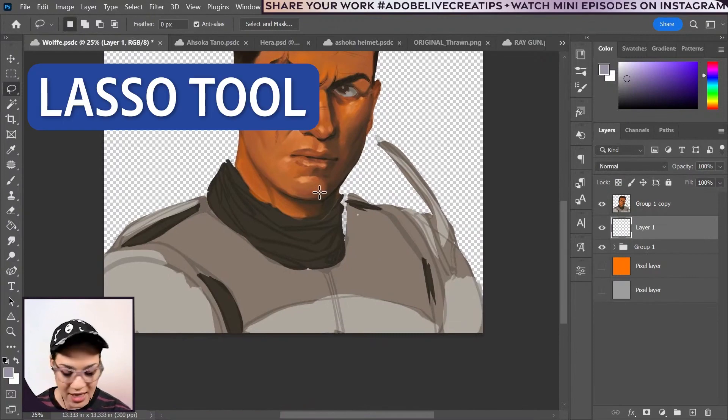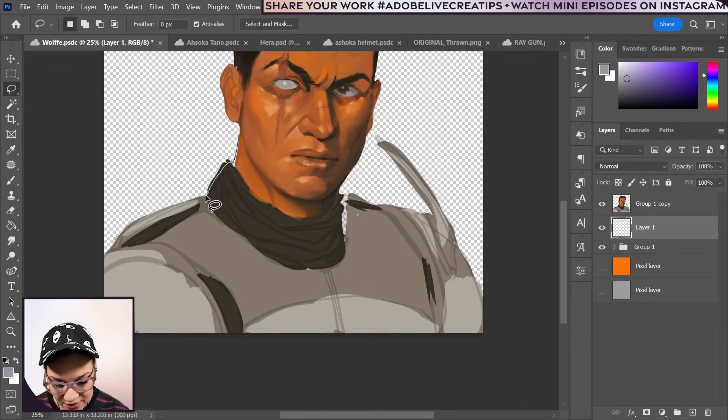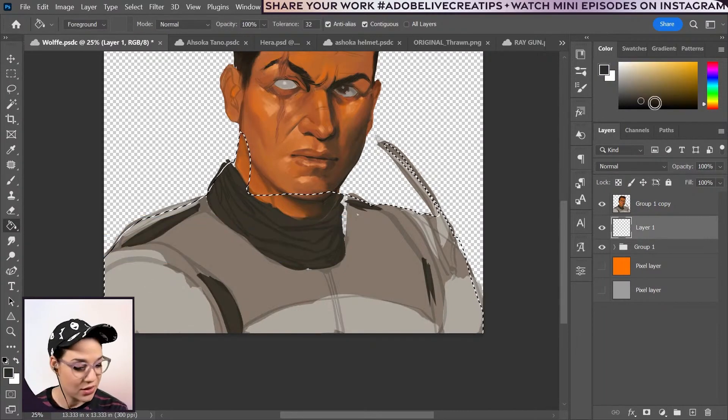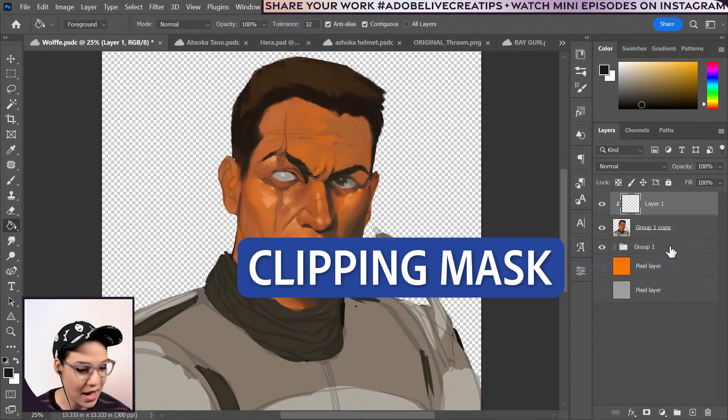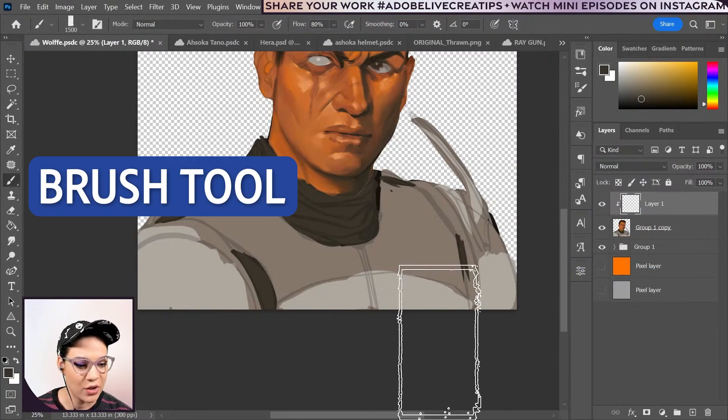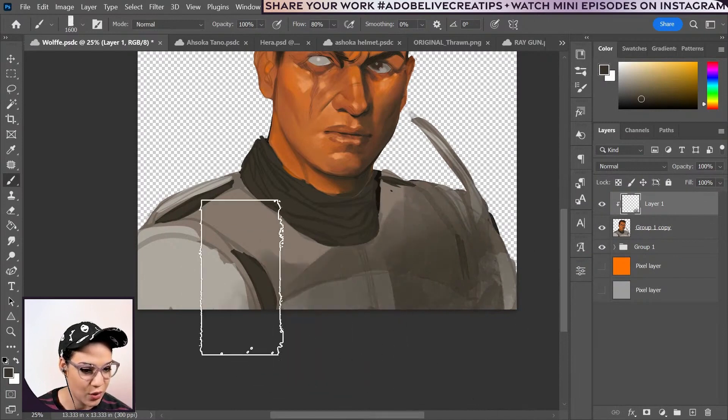I'd like to come in with my lasso tool, kind of select the shape of him, and just make sure there are no open holes. Paint bucket in with a dark color to make it even darker and deselect. Then add a clipping mask real quick because what I want to do is add a tiny bit more texture to him.